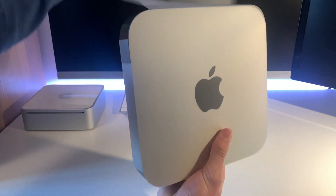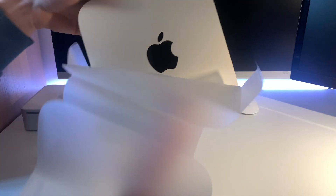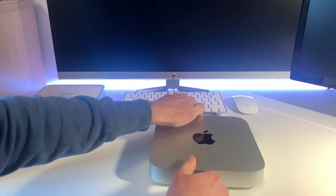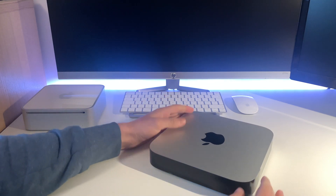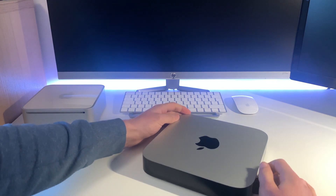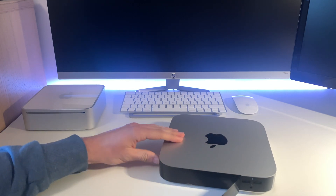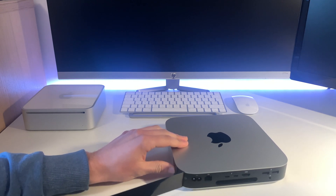Careful not to drop this — and look at that! This is the silver model. The midnight black look was only on the Intel ones, whereas Apple has gone back to silver for their M1 branding. Pulling off this tape here reveals the ports.